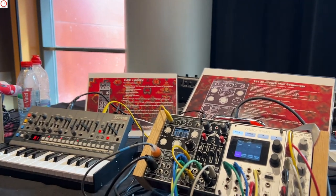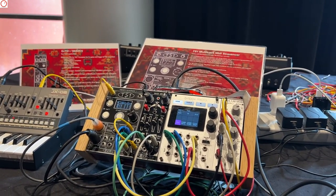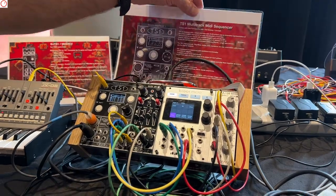You have in your portfolio a module — a sequencer, MIDI and CV sequencer. Yes, it's a multi-track MIDI sequencer.